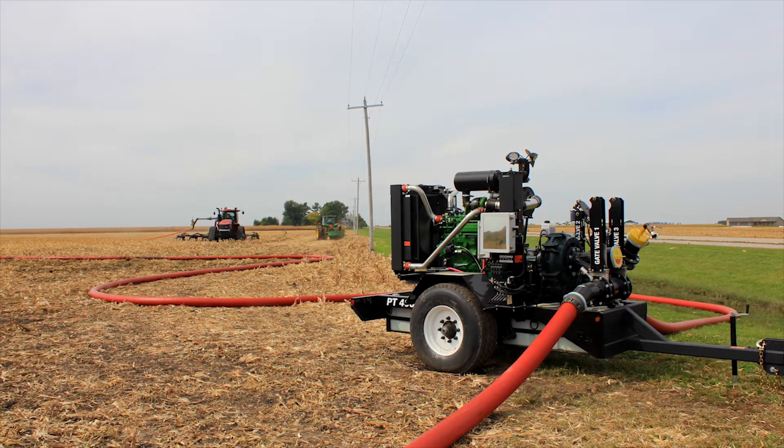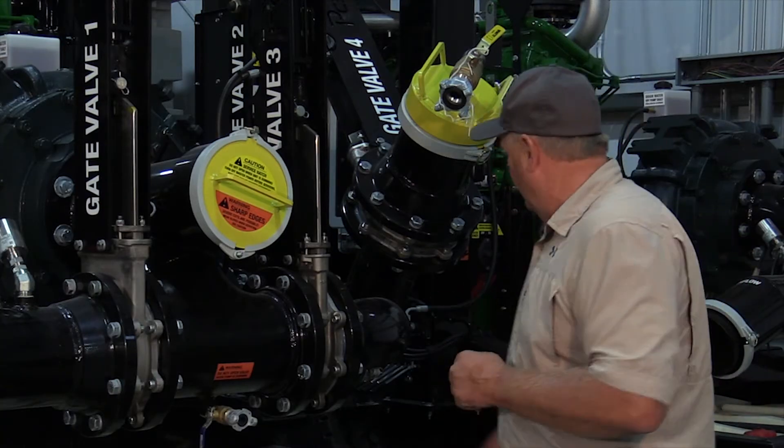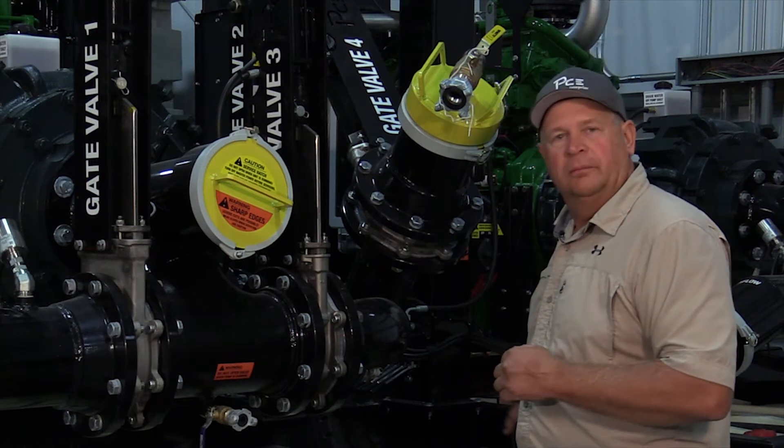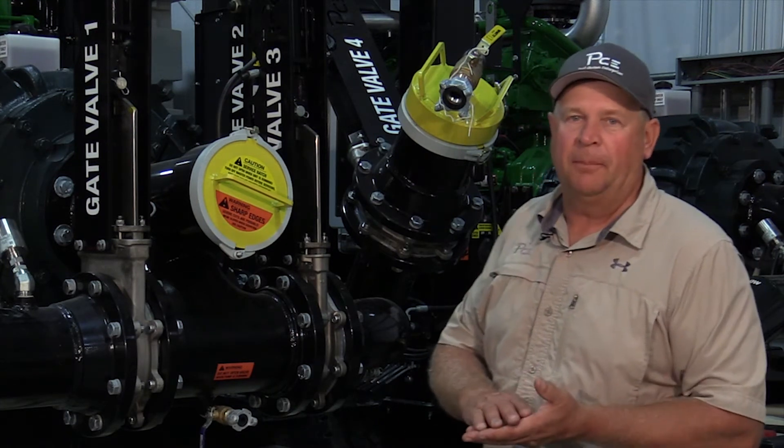We can open this gate up and actually shoot the pig to the field, and as it's going out in the field we can be ready to actually unplug and relay after the pig makes it to the applicator tractor, which saves us a large amount of time.